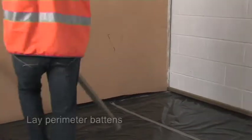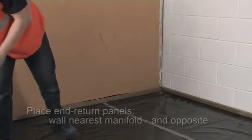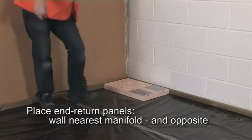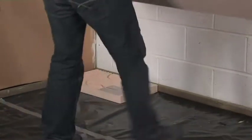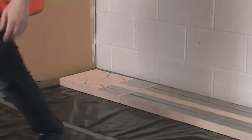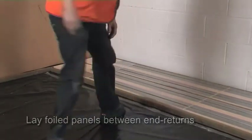Start by laying and fixing perimeter battens against the walls. The end return panels will be placed along the wall nearest the manifold location, as well as along the opposite wall. For the floor's heating areas, lay the first end return panel into a corner, then a main foil panel against the side wall batten, and continue until the whole strip of floor is covered to another end return panel at the opposite end of the room.